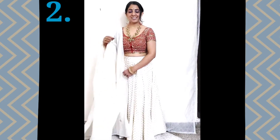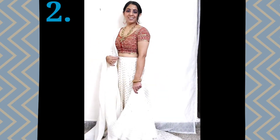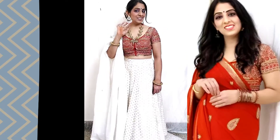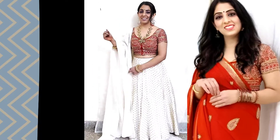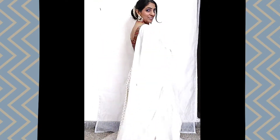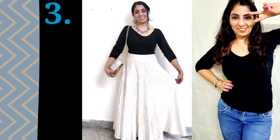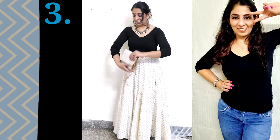For the second festive look, I have paired this skirt with a blouse. This blouse is a very bright color, so that's why I have kept my jewelry in golden color so I haven't added more colors. I have paired this with a black shirt underneath.